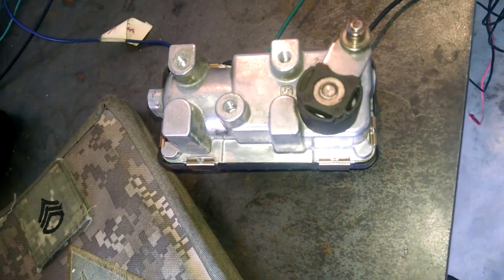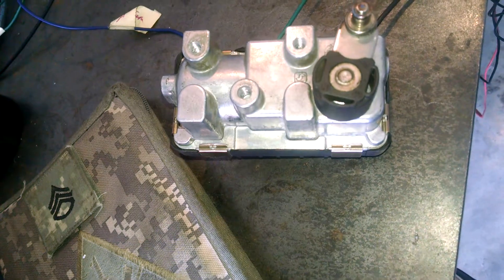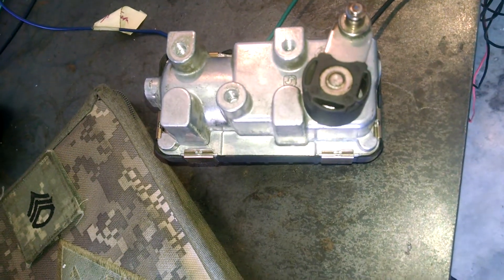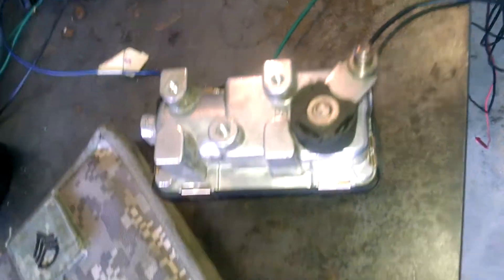But also if you'd like to run one of these turbos on your car, I can also build you a custom controller for this turbo as well. So just send me an email, let me know, and I'll hook you up. Thanks.